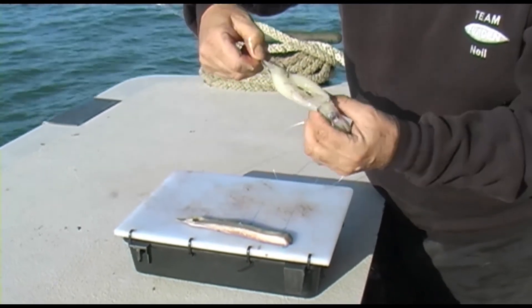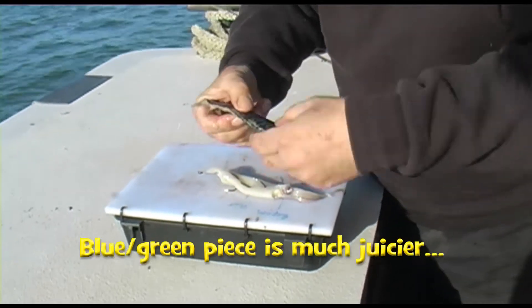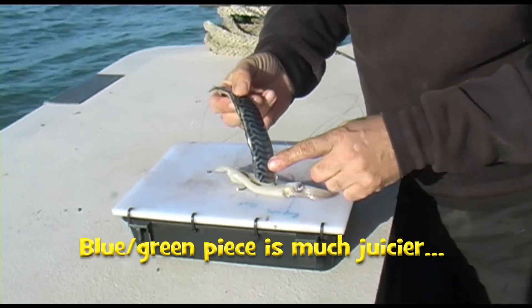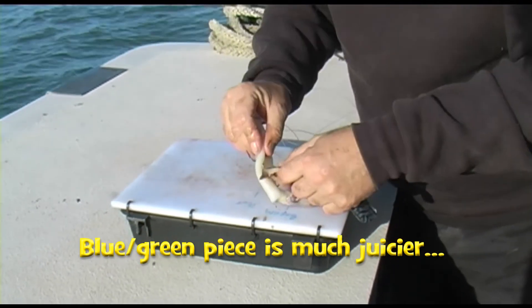Now that's just the squid. Then what I do is attach the mackerel, using the blue and the green of the mackerel as opposed to using the silver. And then I just literally put that through once.